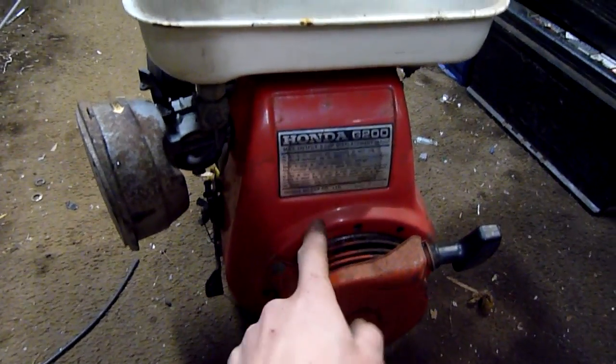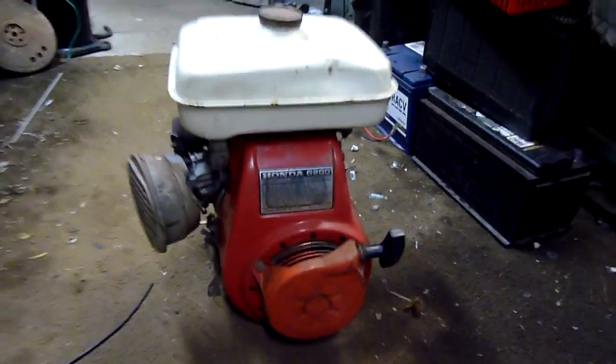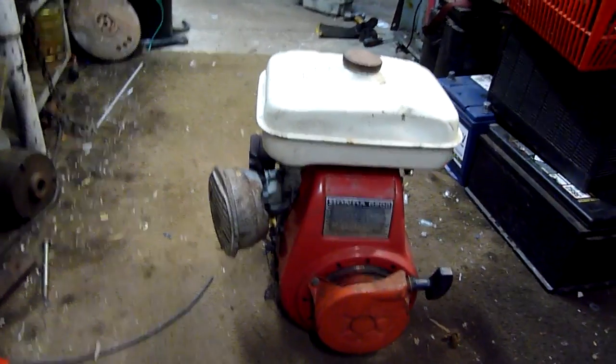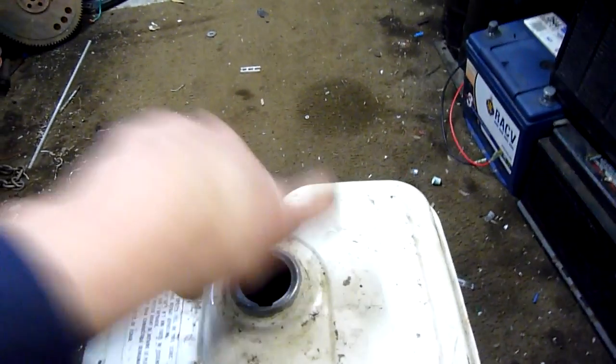The pull start is not from this engine though - the colour doesn't match, it looks like an earlier one. But yeah, that's about it for this one. I'm going to clean the carburetor up when I get time. Thanks for watching.